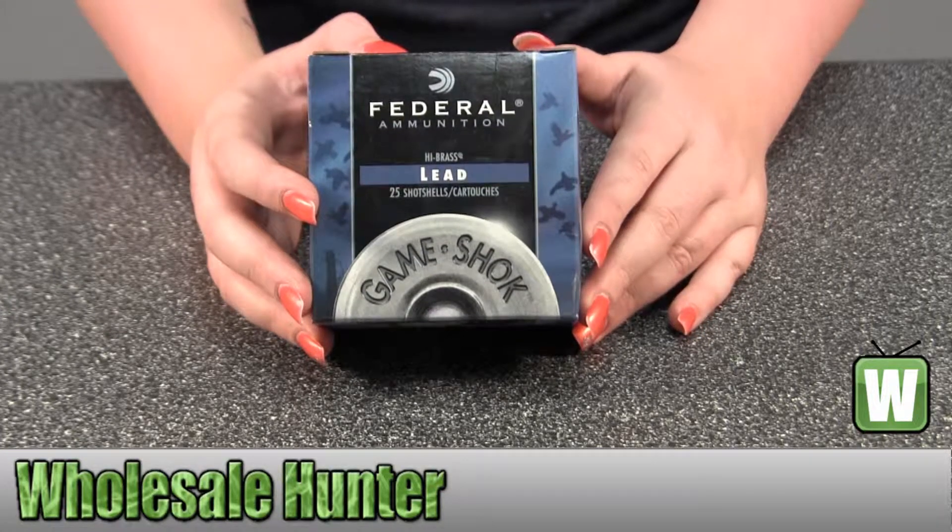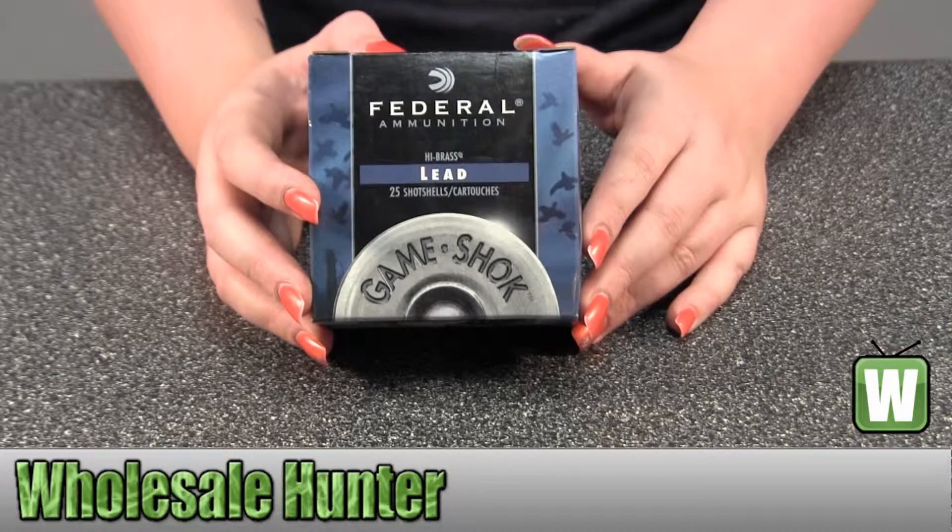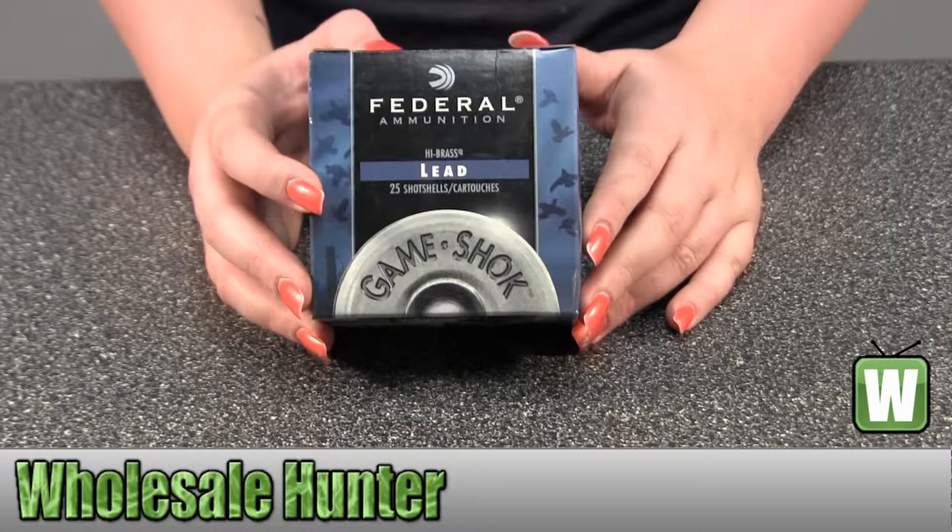They are 20 gauge shot shells. They are lead high brass, 2 3/4 inch, 2 3/4 dram, 1 ounce, 7.5 shot.